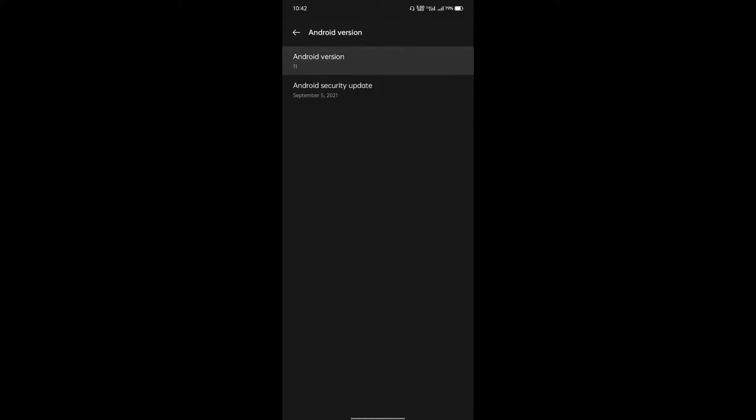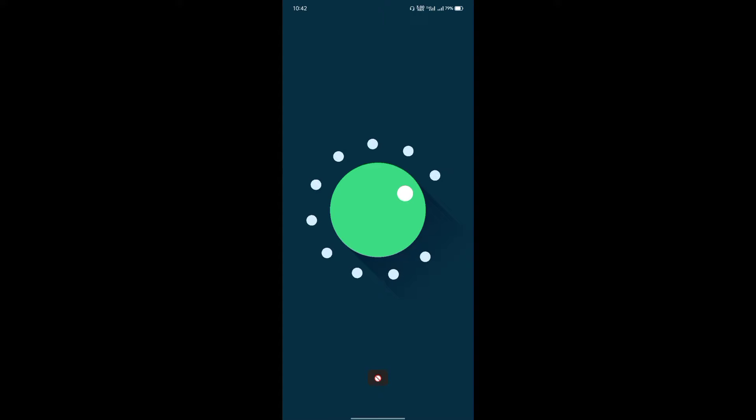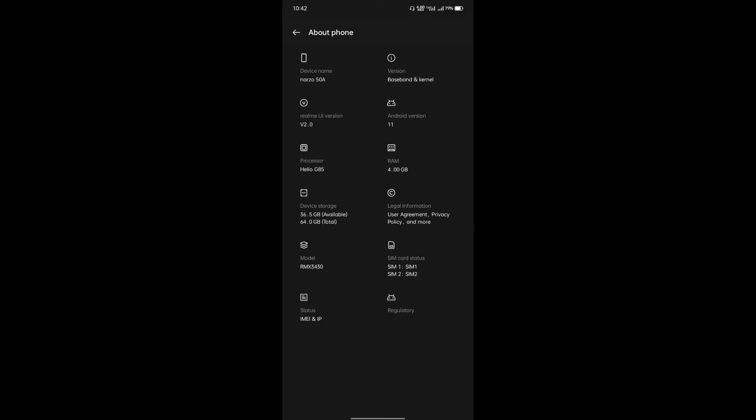This variant is 64GB and its UI version is 2.0. If you have a phone, please tell me the DPI or VPI, and it will be a good one-tap experience.